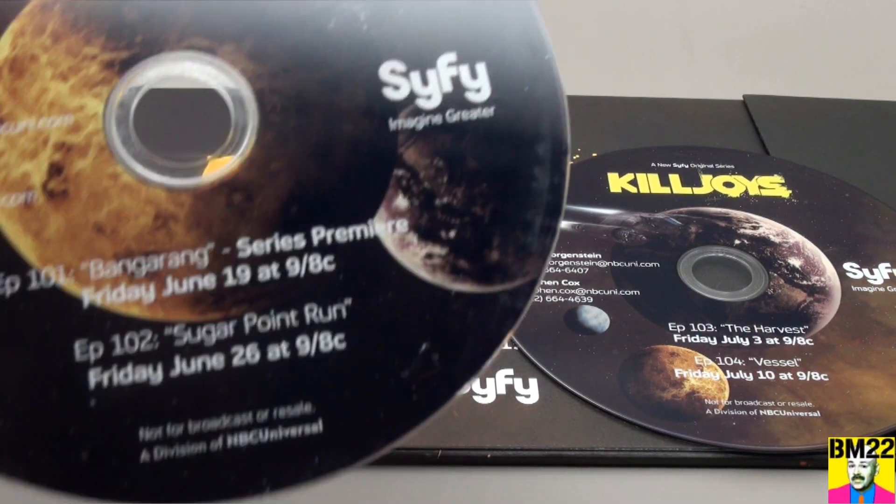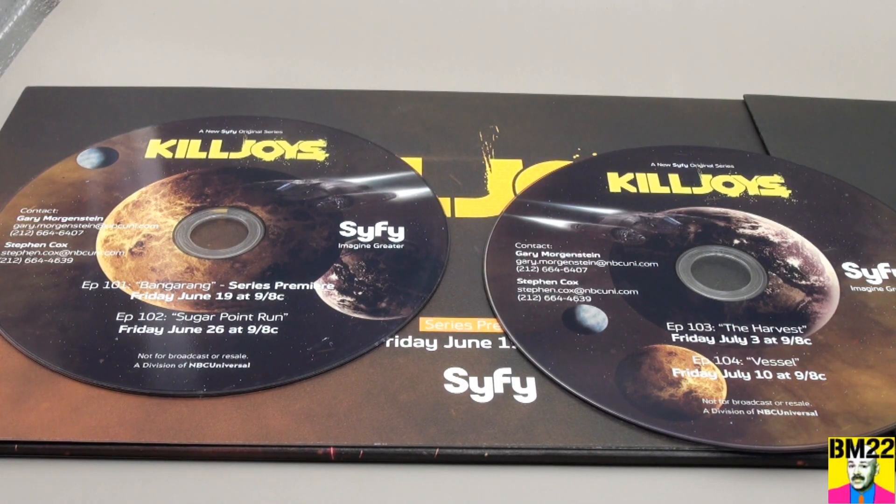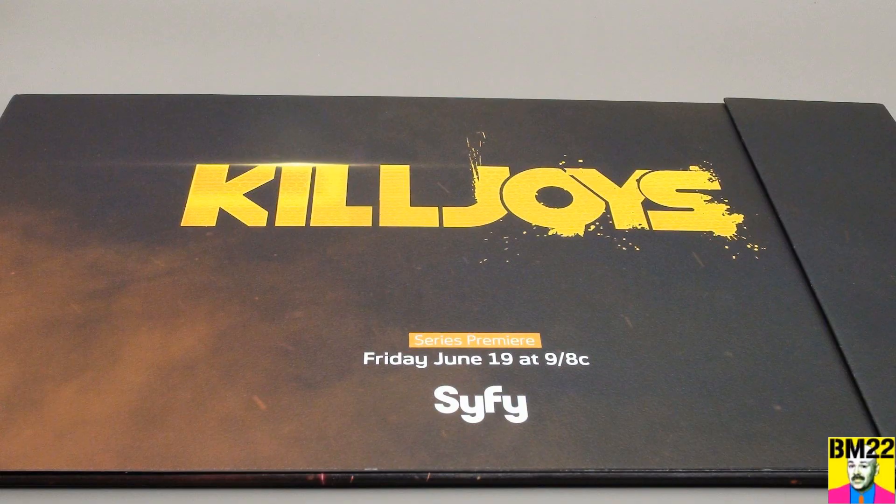I don't normally collect screeners and press kits, but this was up at auction. Nobody was bidding on it, so I got it for $25, plus $4.63 shipping and handling. So yeah, somebody sold this thing that's not supposed to be sold, and I'm the guy who bought it. Now it's on my shelf.